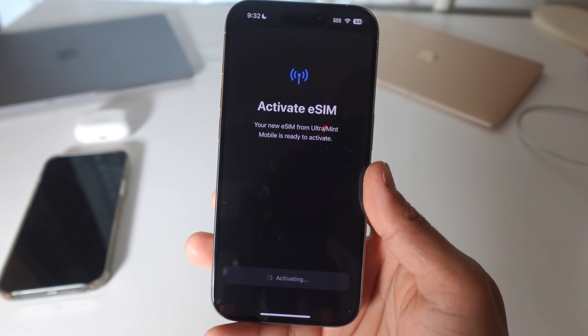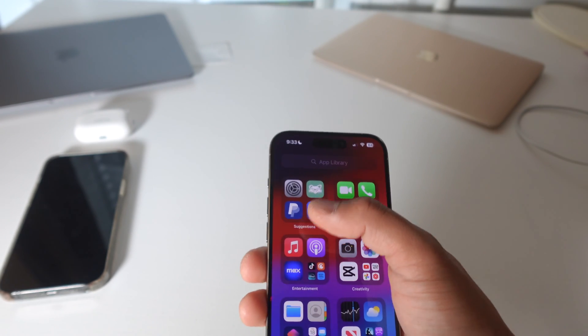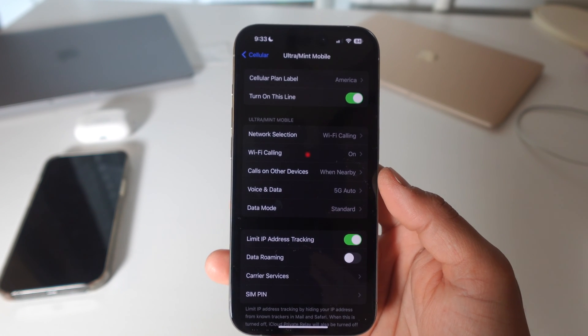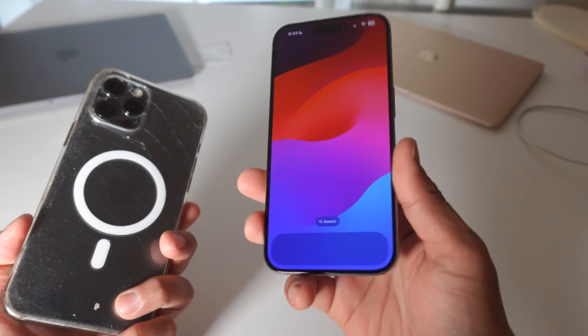Your new eSIM from Mint Mobile is now active and ready to activate — cellular setup is complete. Now let's double-check in Settings to confirm it worked. In cellular settings, my American phone number is now working. The eSIM has been successfully transferred from my iPhone 12 Pro Max to my iPhone 15 Pro Max.